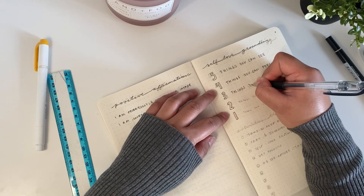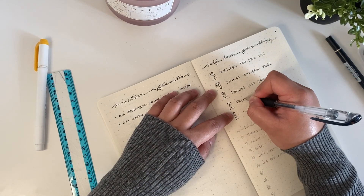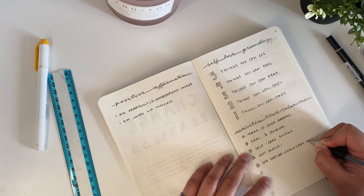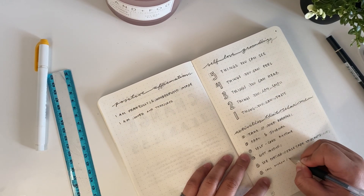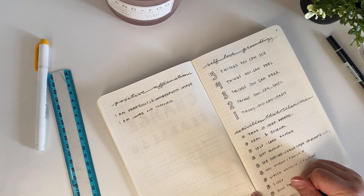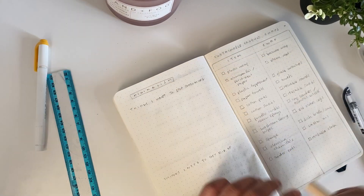On the right of that I have a simple grounding exercise — a 5-4-3-2-1 countdown. Right below that I listed some activities that help me relax, such as taking 10 deep breaths, praying, and journaling.